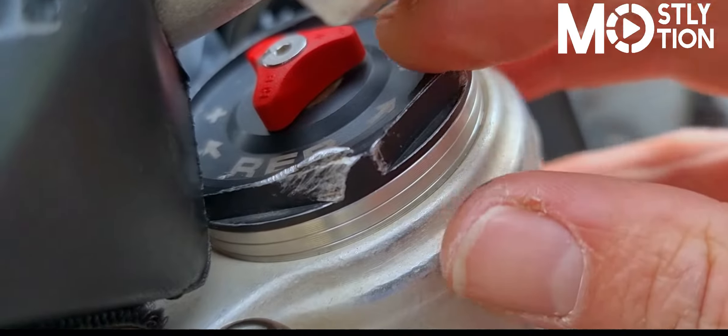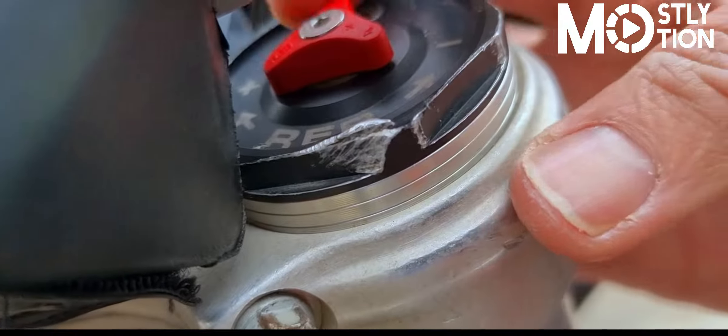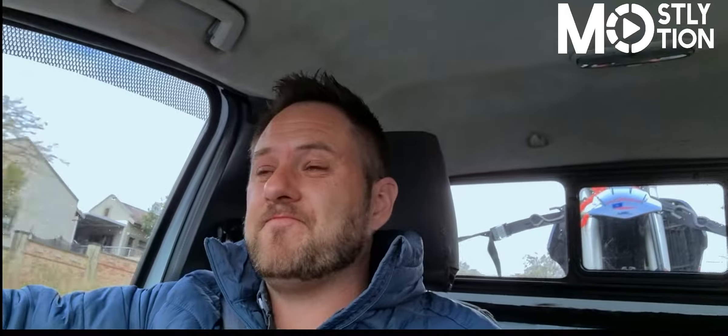Welcome to another edition of Mostly Motion. I've got the KTM 300 on the back here and I've been kicking against getting a moose for quite a while because I don't really like the feeling that they give. It makes the front end feel a bit dead and I'm not used to the feeling, so maybe that's the issue. I've ridden a couple of bikes with a moose in the front and all of the times I haven't loved it.